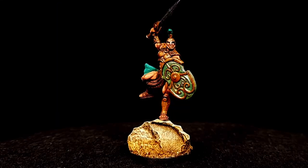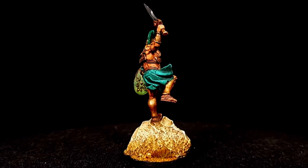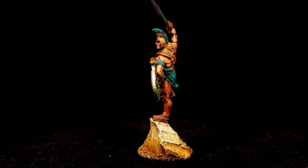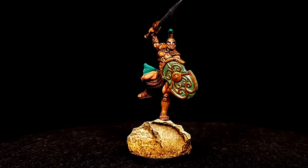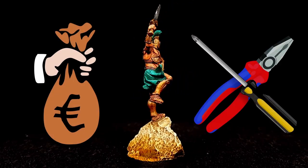I constructed something similar for my Achilles model, which you'll see here. In this video I want to do something similar for Diomedes, but using straightforward techniques suitable for beginners, using, as far as is possible, cheap, easily available components and the fewest number of tools that I can.